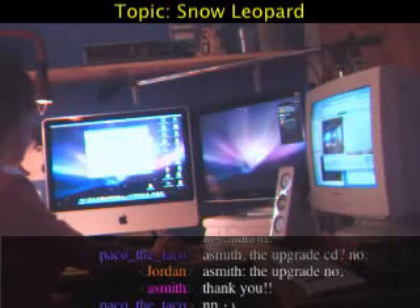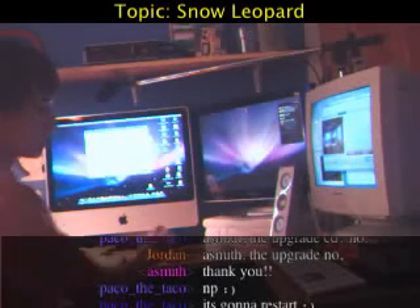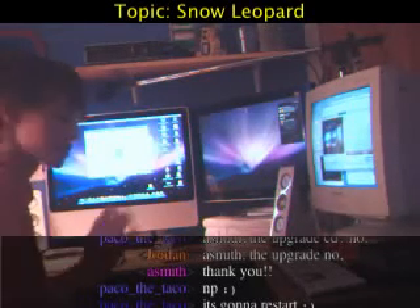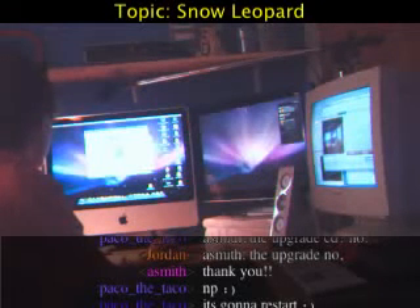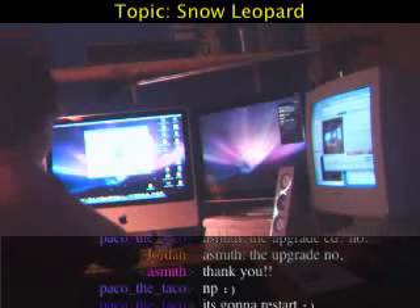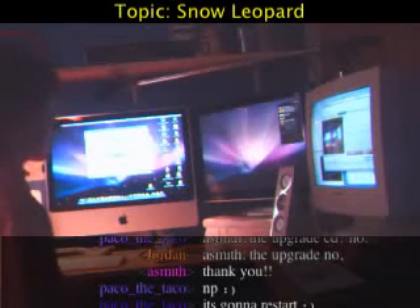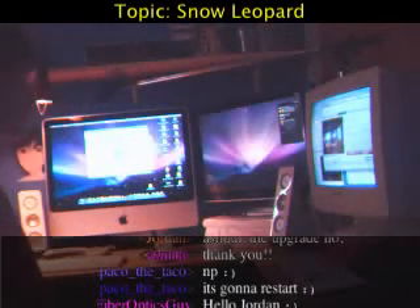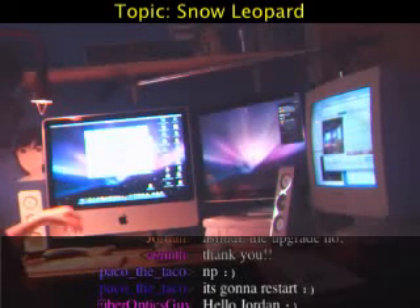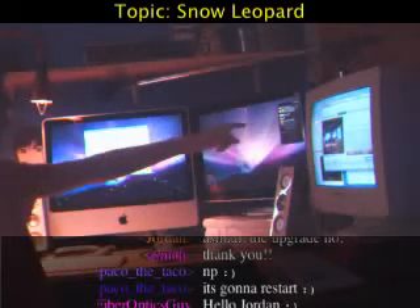To set up the installation of Snow Leopard, click Continue. There's a license agreement which is far too long to read — but since I'm making this video I suggest that you read it, though I know no one does. Mac OS X will be installed on the Macintosh HD. I click Install to quit all open applications and install Mac OS X Snow Leopard on Macintosh HD. It needs my password — and it closes everything, though it's actually left Twitterrific open in the corner.